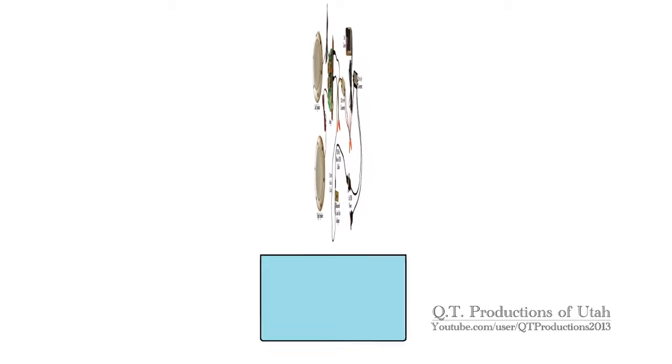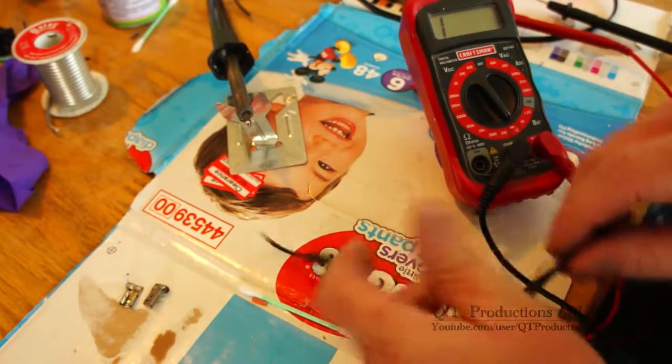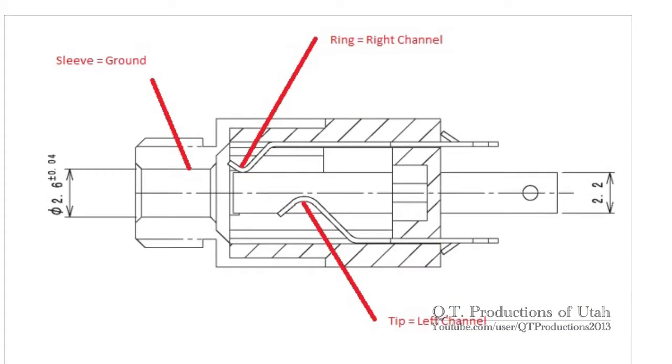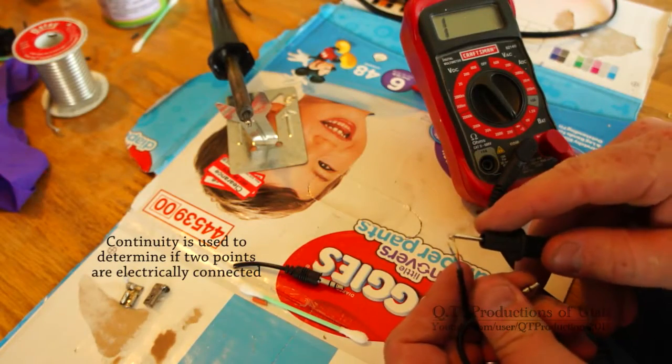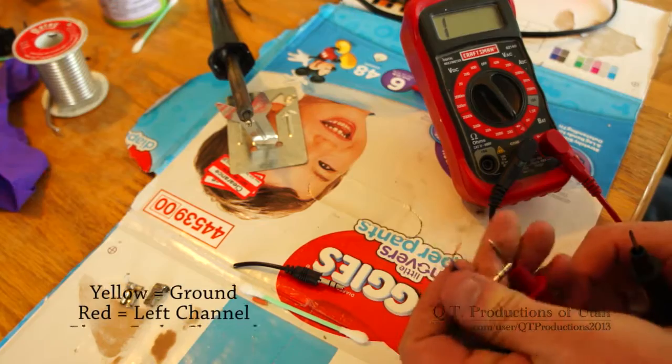I can tell that containing all this in a neat little box will require some modifications. Cutting one end off the cable reveals three wires that are individually insulated. I find several pictures online showing what channel each ring on the end of an audio cable carries. Knowing this, I can use the continuity setting on my multimeter to find that yellow is ground, red is the left channel, and blue is the right.